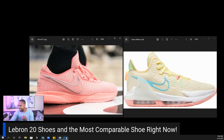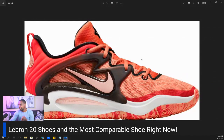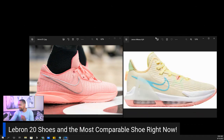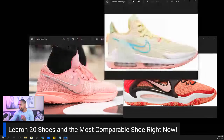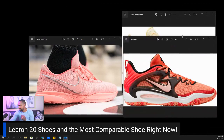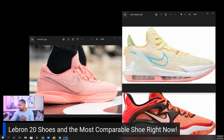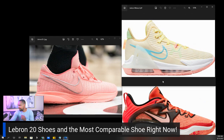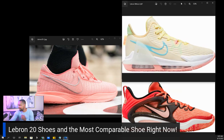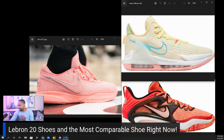But then I also kind of see some of the KD-15 in there as well. I've gotten a chance to do a performance review of those, so let's do a side-by-side of them. Yeah, they kind of look a little similar — it's kind of a mixture of these two to give you the LeBron 20. So as we can see, to me at least, these two shoes are kind of making this shoe.